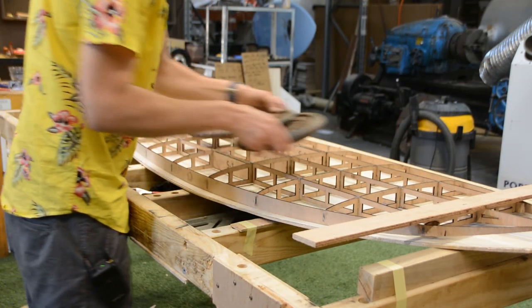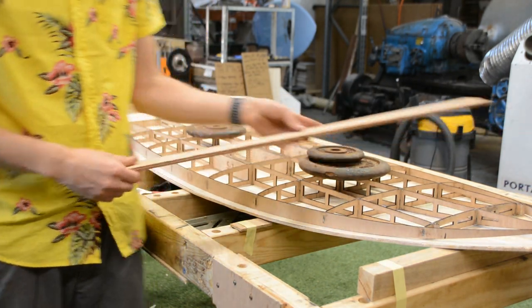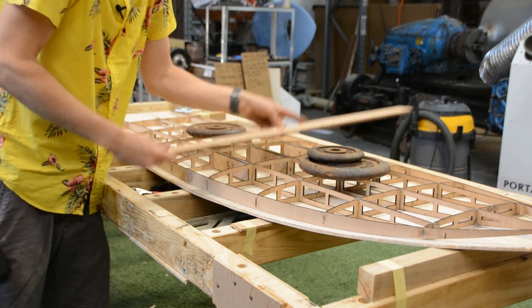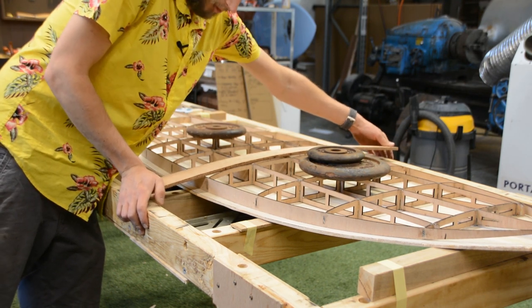For clamping, generally you can get away with just some weights, but it doesn't hurt to also have some strips on hand which you can apply across your board and apply some downward pressure with some clamps.